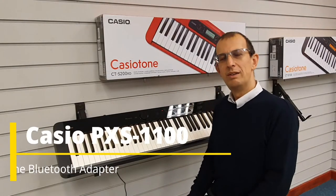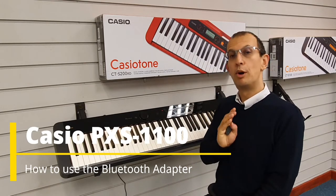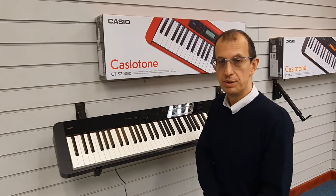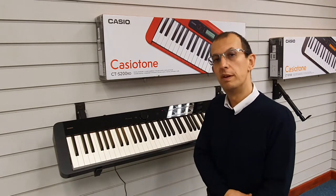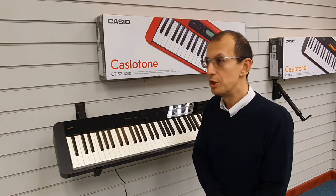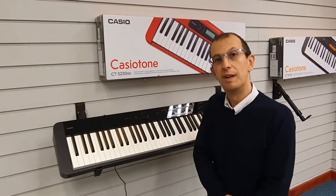Hi, my name is Barry. I'm here at Rimmers Music and today I want to give you as brief a tutorial as I possibly can on how to connect the included Bluetooth adapter to the Casio Privia PXS 1100 and get it to work. So if you're struggling or you just want a bit more information, hopefully this will help.